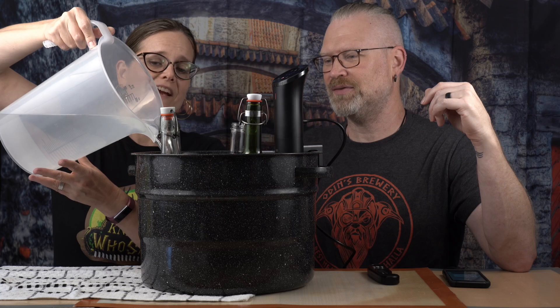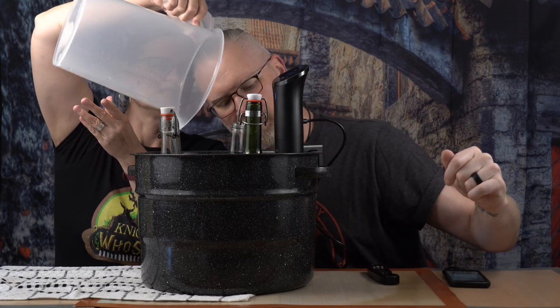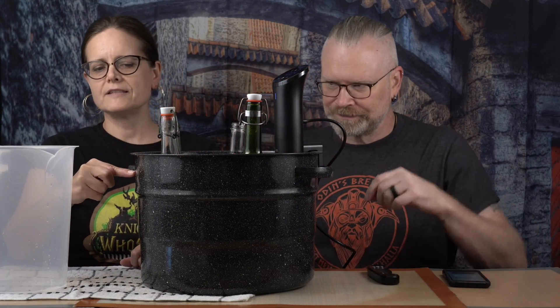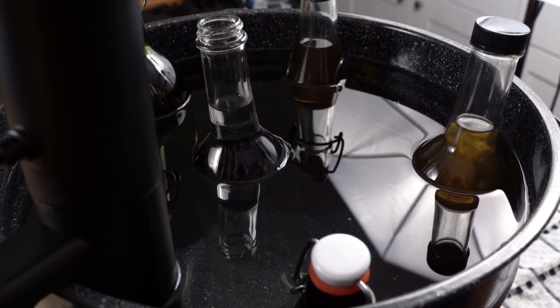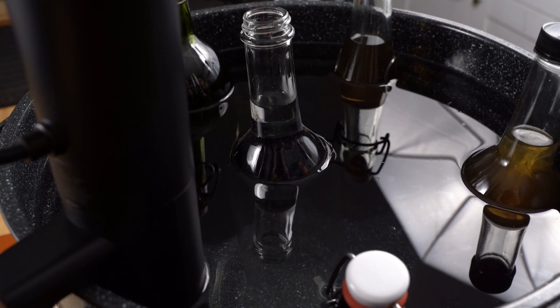Let's pour some water in. Right now the water level is just a little over halfway, so we're going to pour more water in. We don't want to overflow, but we don't want too much underexposed either. It's about a half inch from the top now, and nearly every bottle — wherever there's liquid — is pretty much submerged. I'm going to move the tester bottle to the side so the others are just surrounding the edge.